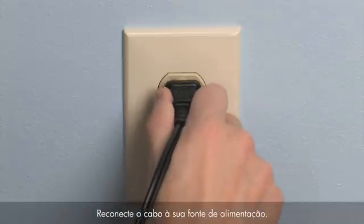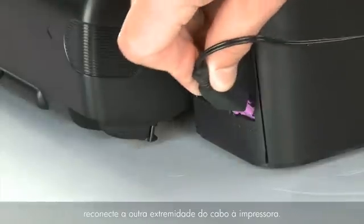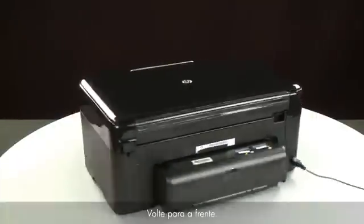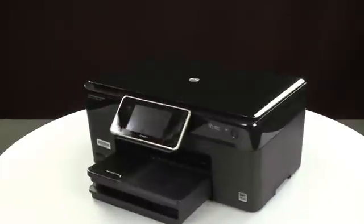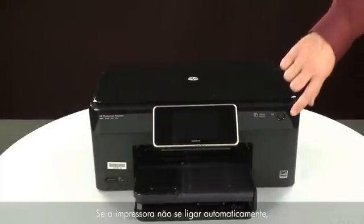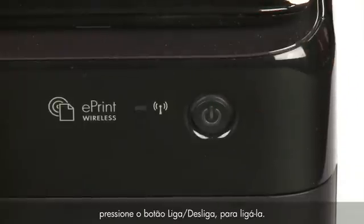Reconnect the power cord into its power source, then reconnect the other end into the printer. Return to the front. If the printer does not automatically turn on, press the power button to turn on the printer.